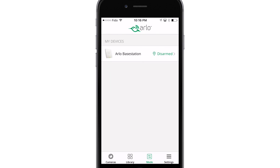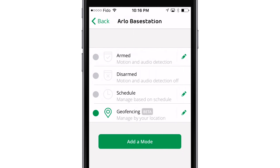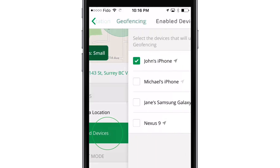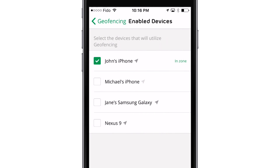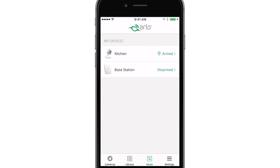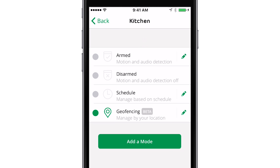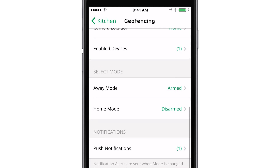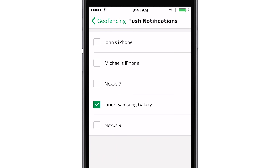Tap Mode, select the Arlo device, the Geofencing icon, then Enable Devices. Tap the mobile device that you want to enable for Geofencing. To receive push notifications on multiple devices, click Mode and select your Arlo device, then tap the Geofencing pencil icon. Scroll down and tap Push Notifications. Select the devices you want to send push notifications to.